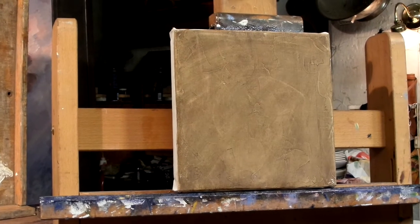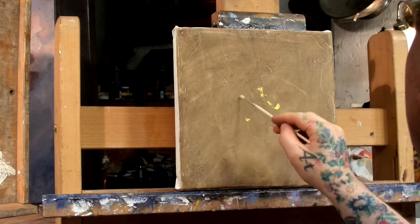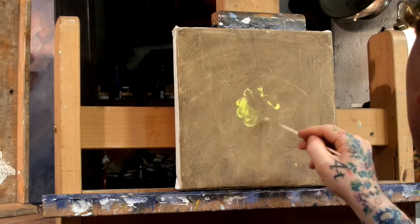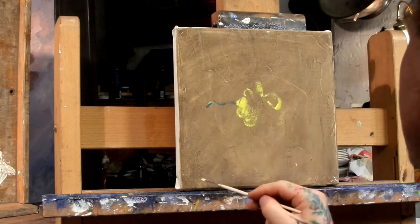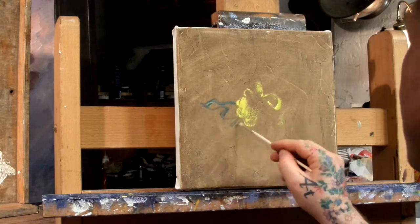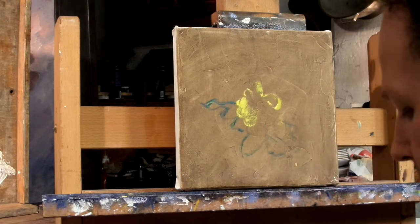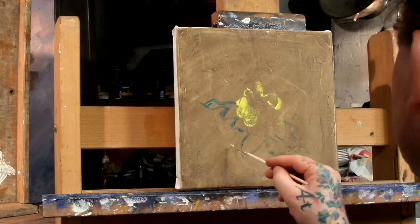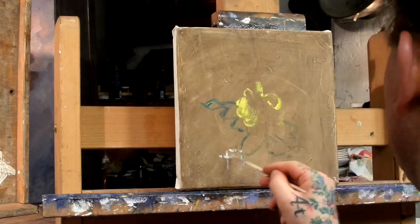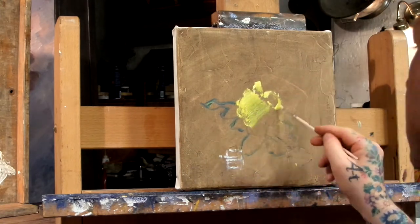I start out with a canvas that I have used Gesso on. As you can see there are some textures in the canvas already, almost like a brick wall in a way. I use the Gesso to create some textures and cover the canvas structure, because I kind of think it becomes quite disturbing for the depth and stuff.